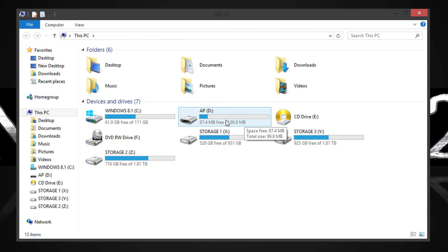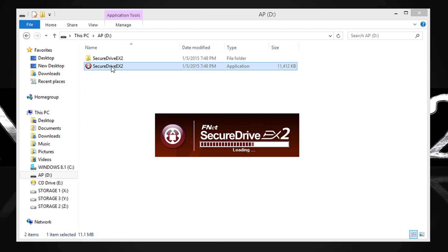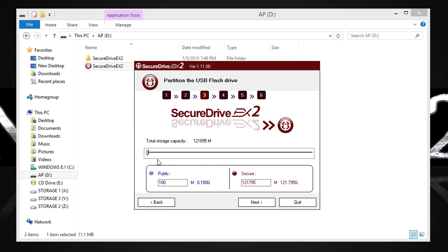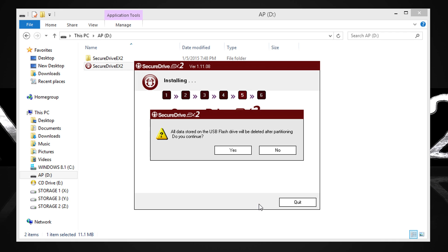Now that the first part's done, there are only about 100MB available for the public partition. Just run the Secure Drive EX2 utility now on the drive and follow the steps. You'll get to the point where you'll be asked for that activation key from the packaging — enter it to proceed. Then you'll get the option to reconfigure the storage capacities for the public and private partitions, called the secure partition here. I'll set it to about 50/50 for this demo. Now you can choose the encryption type — I'm going to use AES 256 of course. Then enter a password and a hint if you need one, and follow the steps to proceed.